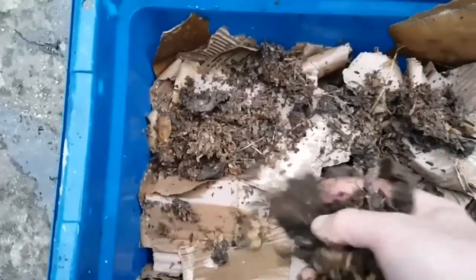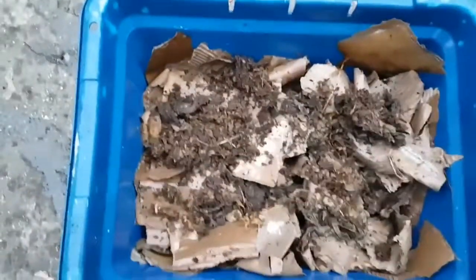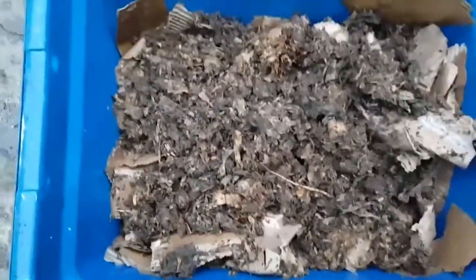This is well-aged cardboard — it's been sitting out in the rain for weeks. I'm going to add a little bit of partially composted guinea pig bedding to it, just to add lots of bacteria and microbes to the cardboard. I'm adding three handfuls of the guinea pig bedding.